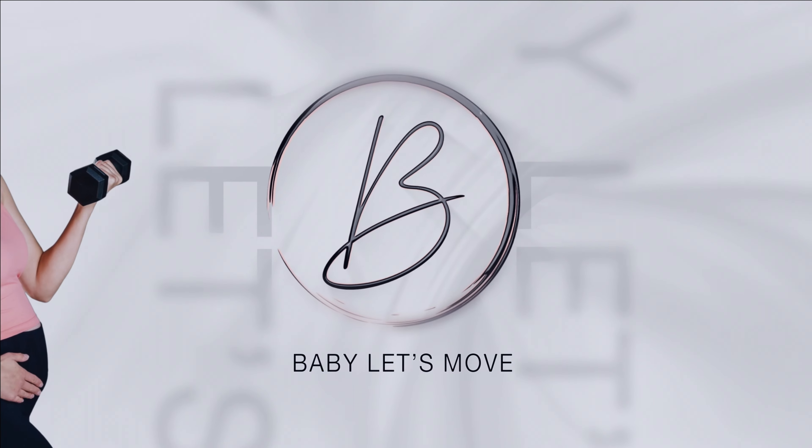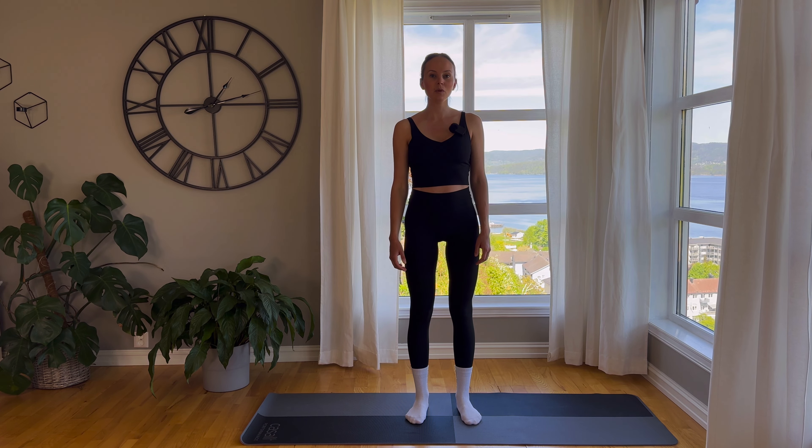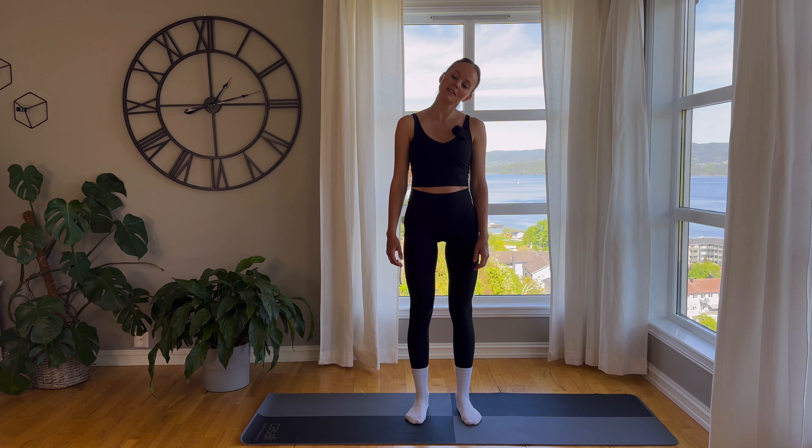Hi and welcome to this short full body warm-up routine. No equipment needed, you can do this warm-up routine before any workout. So without further ado, let's go!